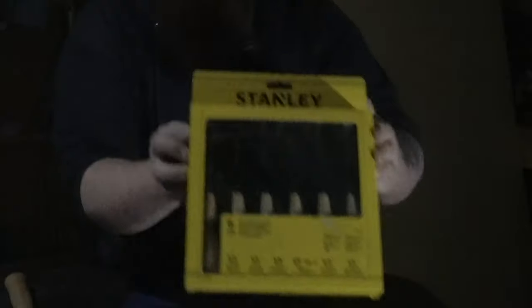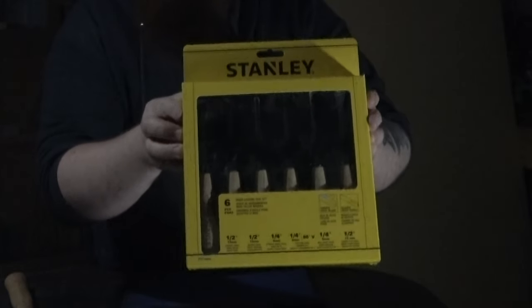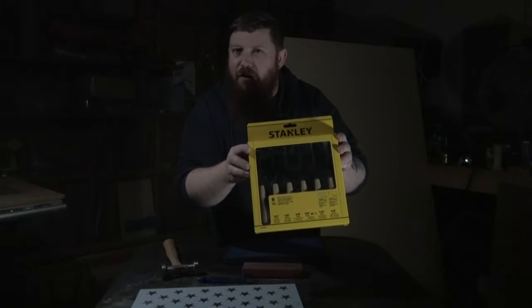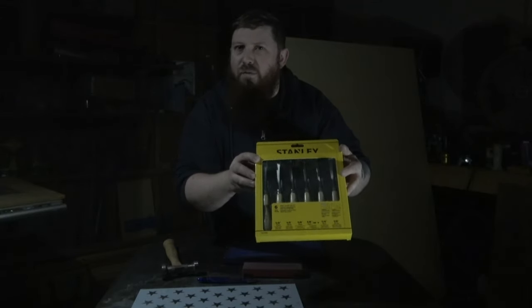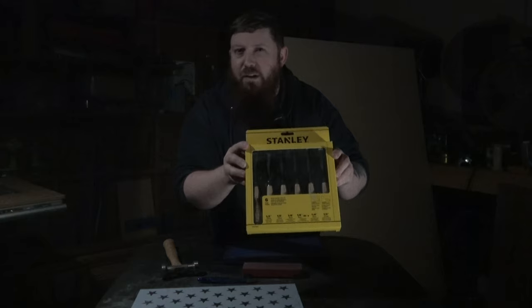What's up everybody, Chris from Full Steam Designs. Let's get started by going over the tools we're going to use. I picked up this inexpensive Stanley kit — I got this at Home Depot for 30 bucks. Certainly not the best kit and these definitely aren't the sharpest chisels, but they're going to work for what we're doing here and they're definitely a good starter set.